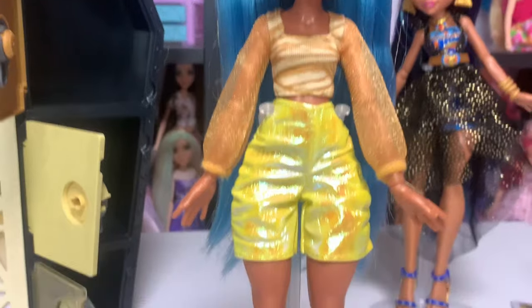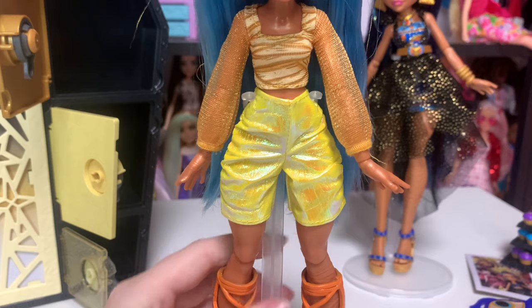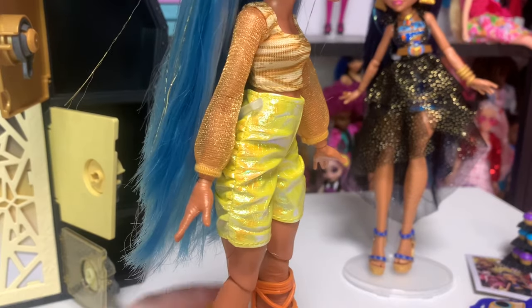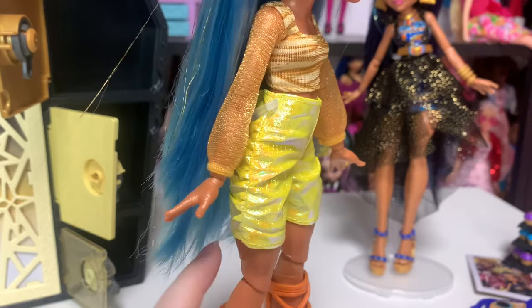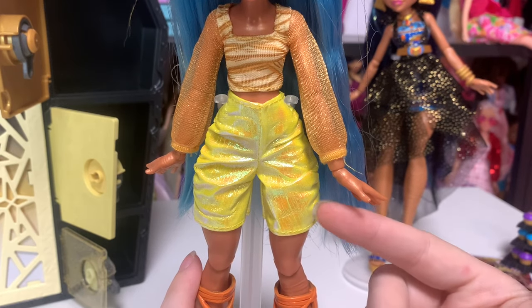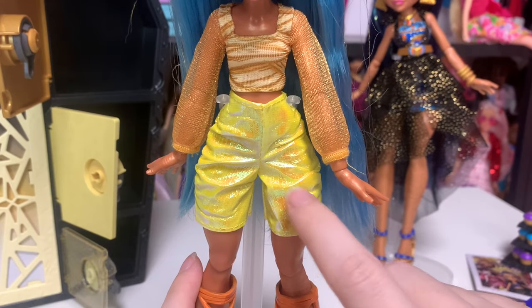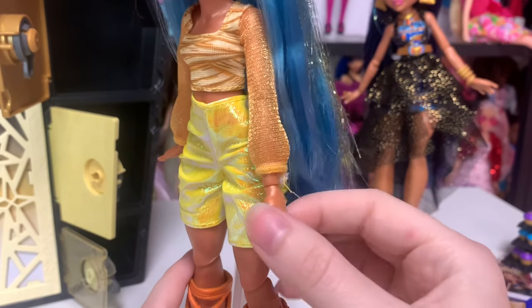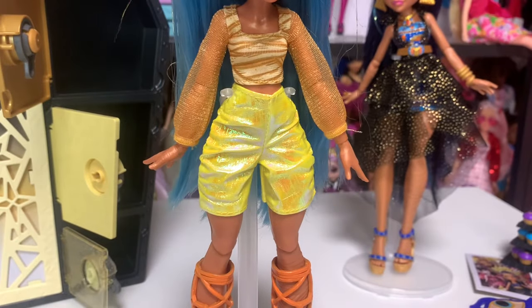And then she has these high-waisted shorts. It seems like G3 Cleo is a high-waisted shorts wearer because there are going to be several G3 Cleos with high-waisted shorts. I'm not mad at it though — I think it looks really cute. On the sides they're cinched and gathered, which is really interesting. The material is this cellophane type material, which is not my favorite — I feel like it's very Halloween costume, and not in a good way. But I think these actually look amazing. I think this material was the right choice for these. Usually I would be like, this material sucks and it's cheap and terrible, but in this case I love it. Good choice. It looks great.